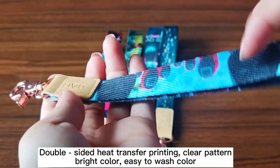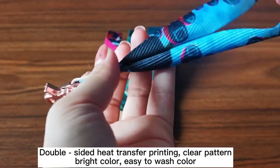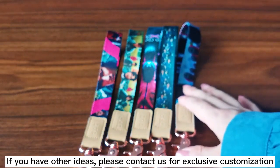Double-sided heat transfer printing gives a clear pattern and bright color, and is easy to wash without color fading. If you have other ideas, please contact us for exclusive customization.